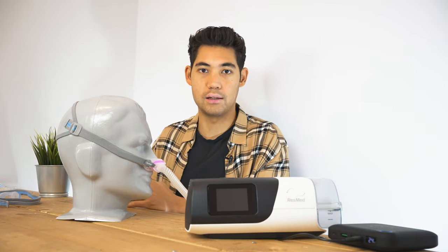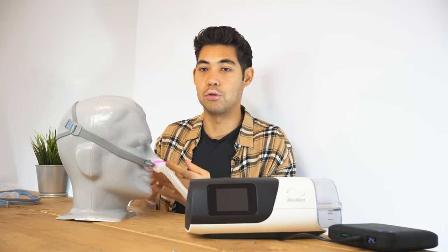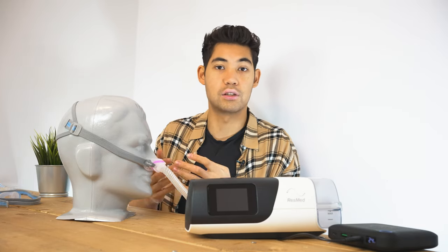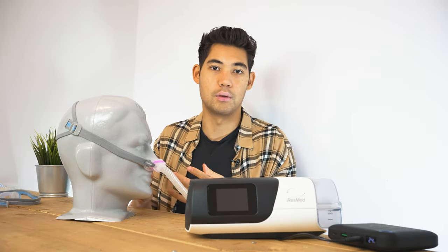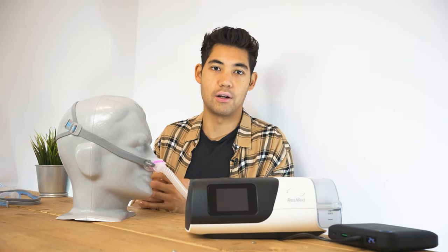With a mask like the N30 or the P10, these are masks that if you're buying masks for the first time, you're new to CPAP, and you want a lightweight mask — you buy one online and you're probably going to be pretty happy with it. Most people are pretty happy with it, and they fit a lot of people.